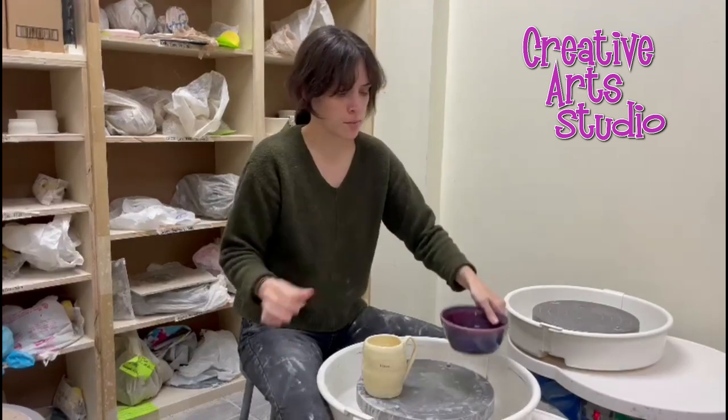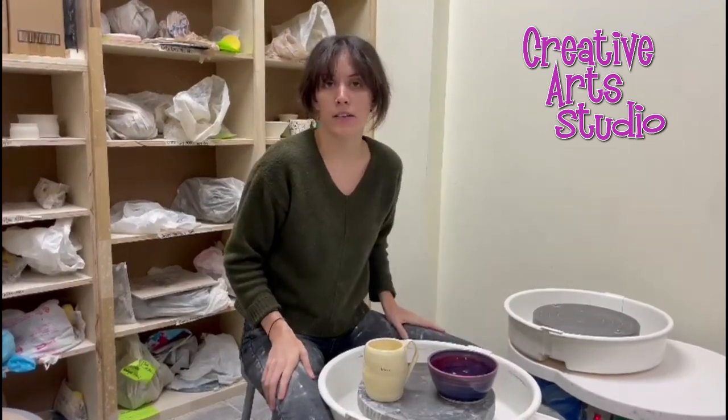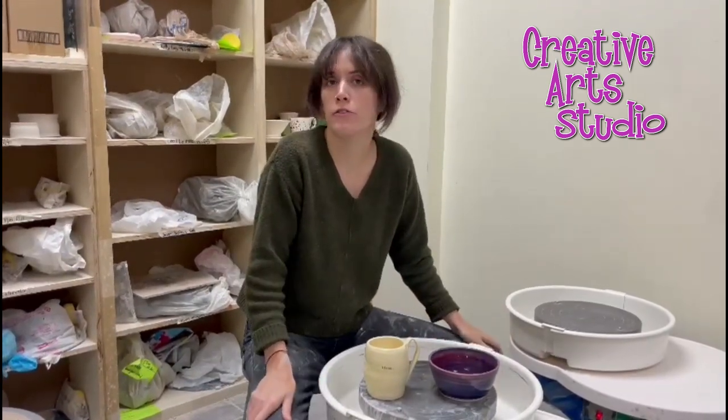Afterwards, we do keep them for four to six weeks to fire them in our kilns, but when you get them back, they are fully food-safe.